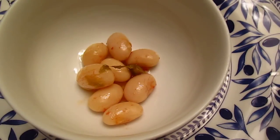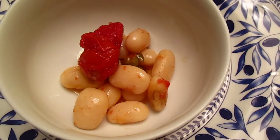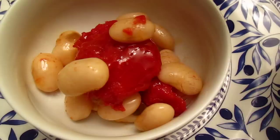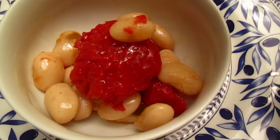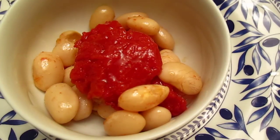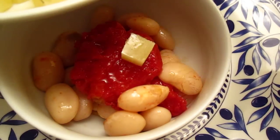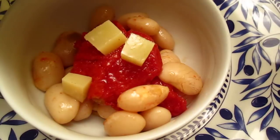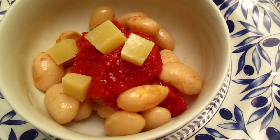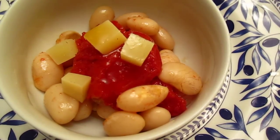I just boiled some Italian big beans and put it all together — it's really good. You can make a very simple starter like this, and if you like, you can add some manchego cheese. It's full of taste, a little bit oily, but it's just a starter so you cannot eat too much.